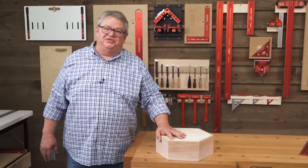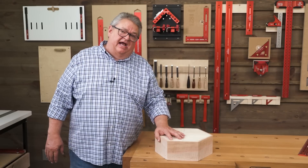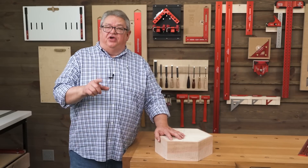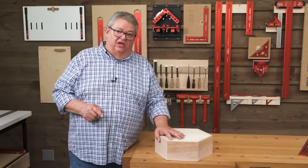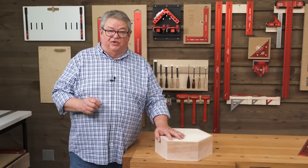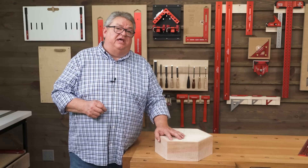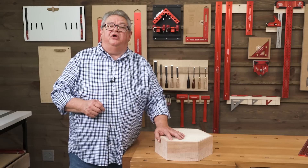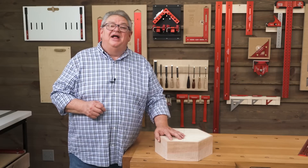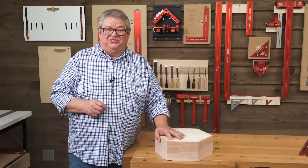Hey folks, thanks so much for watching today. Hope you enjoyed this episode of Woodpecker's Deep Dive. If you did, be sure and give us a thumbs up. If you haven't yet, please subscribe to our channel and hit the notification bell so you know about every one of our videos right when they come out. If you'd like to know more about the Posi-Lock, there's a link right over there that'll take you to the product video. And down below in the description there's a link that'll take you straight to the ordering page. Thanks so much for watching. We'll see you next time on Woodpecker's Deep Dive.